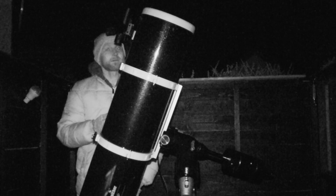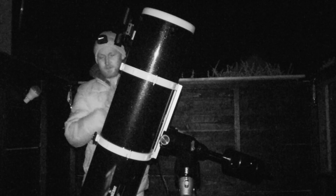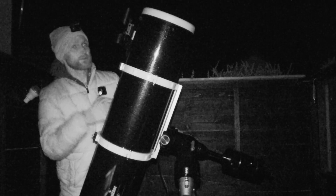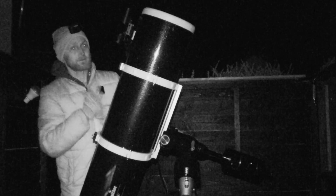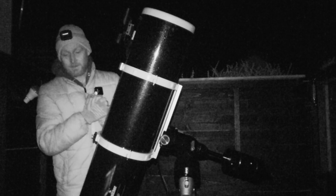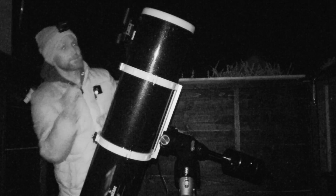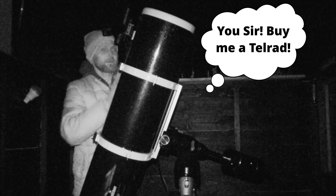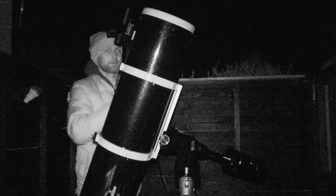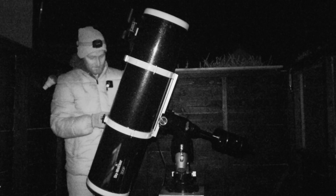For guiding, I've downloaded ASCOM and PHD2 but I need to get another shoe on my telescope, because I'll need to take the red dot finder off to put the guide scope on and then I'll have nowhere to put the finder. I really need one of those multi-shoes, but for the time being I'm doing it the rustic way - unguided, no goto. I've got a good feeling about this one.